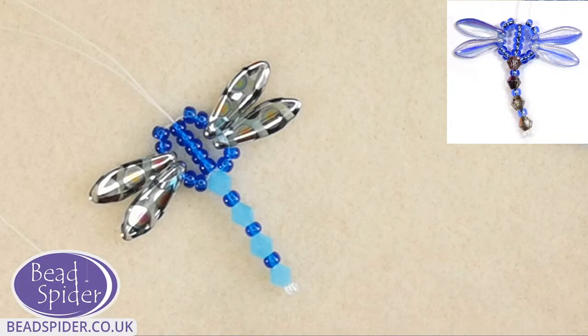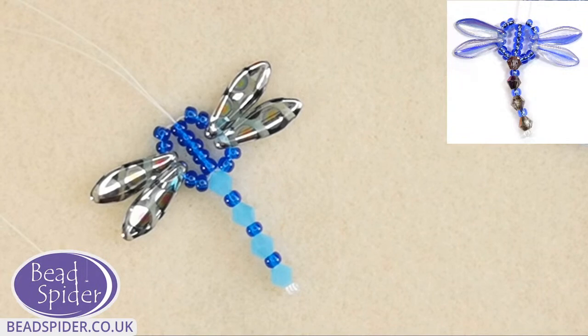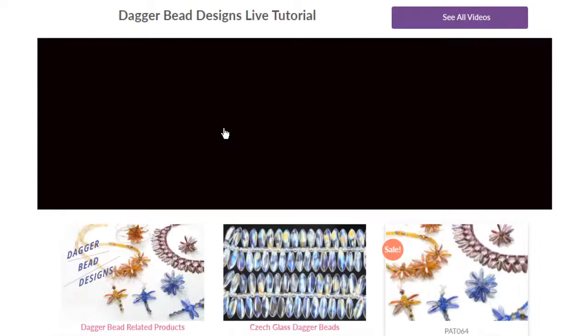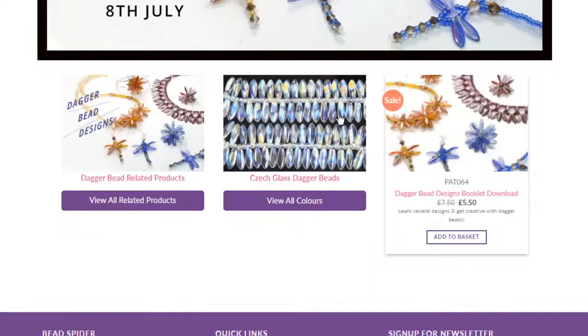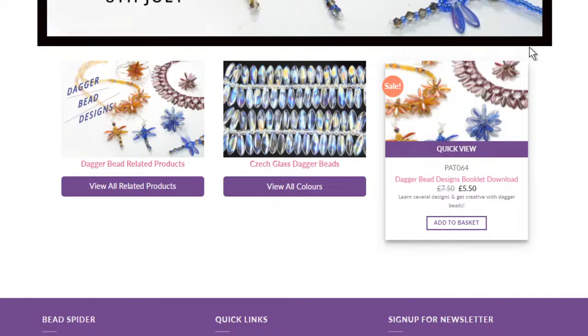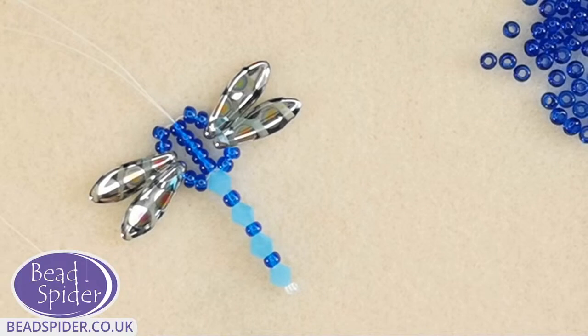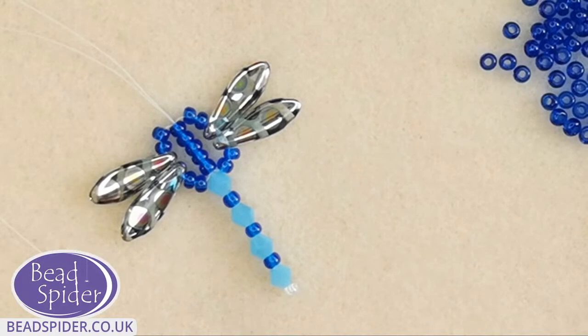Nancy, just before you dash off — if you want to watch our show later because you don't have time right now, jump onto the BeadSpider website at www.beadspider.co.uk. From the homepage, click this week's tutorial video — it will take you to the video page where you can access related products, the dagger beads, and the pattern. The bundle includes that little pattern too. Even if it's six months from now, you can still watch it from our video tutorials page on demand whenever you want.